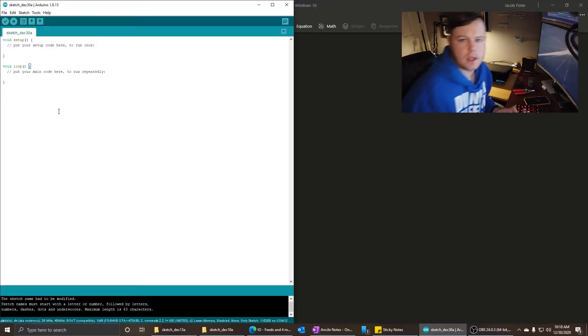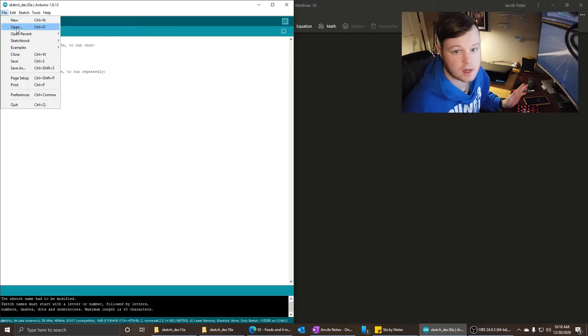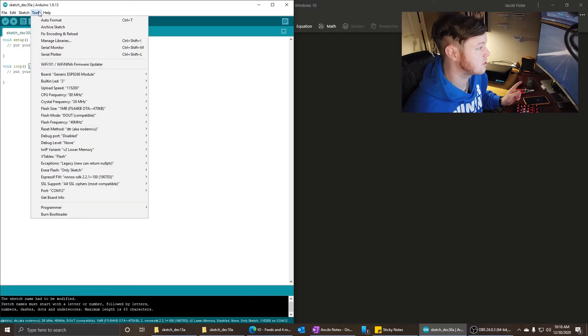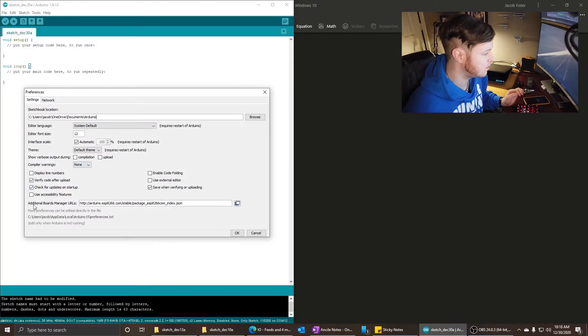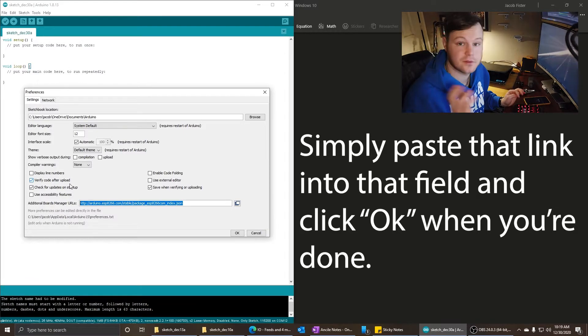The first thing we want to do is get connected to Adafruit IO. Since we're starting from scratch, we've got an empty sketch here. What I'm going to do is open up a couple examples because it really helps to just copy and paste the code from the examples and then edit it down to whatever you need. First, let's make sure the ESP8266 board is installed. Go to preferences and make sure this URL is put in the additional boards manager URL field. I'll paste this link in the description so you can just copy it from there and get started.